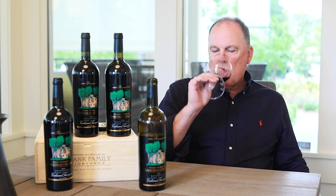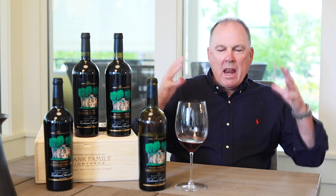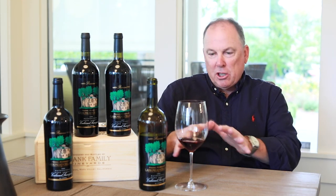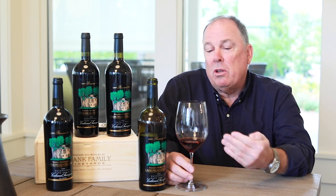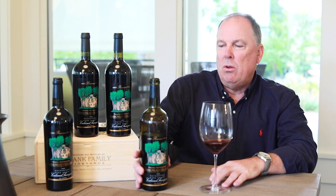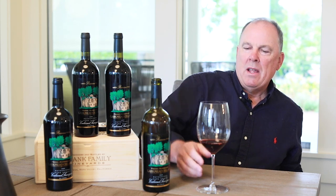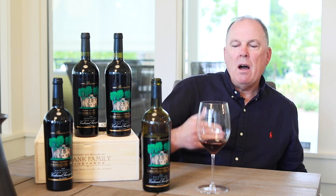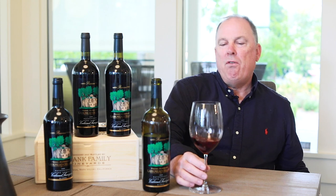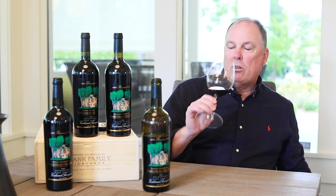They're very clean. The tannins have mellowed and softened, but still very fresh. Colors changed a little bit too — that's one thing you should notice when you're drinking older wines. They'll go from bright purples to more of a brickish red color, which is totally natural. You can see some of the sediment left behind during the aging process — totally natural. Very soft, but still a lot of energy left in it. So 1994, and I'm still very impressed with how much time is probably left in it.